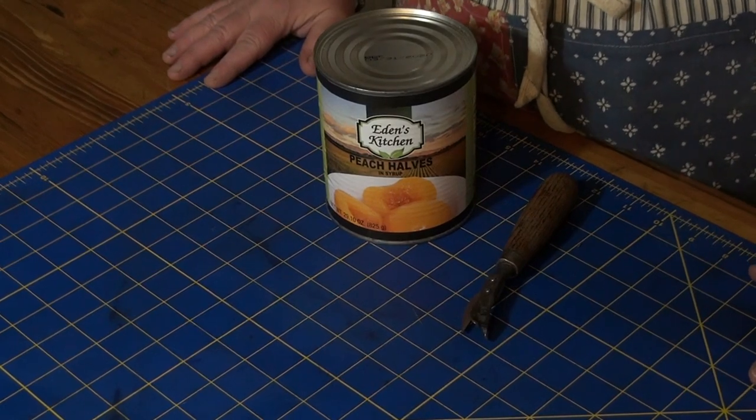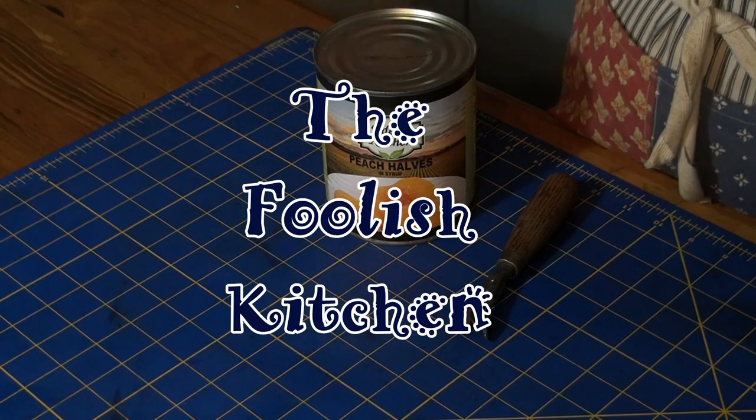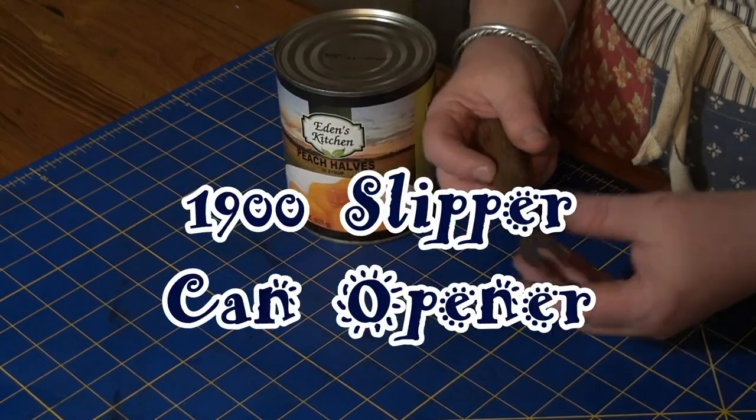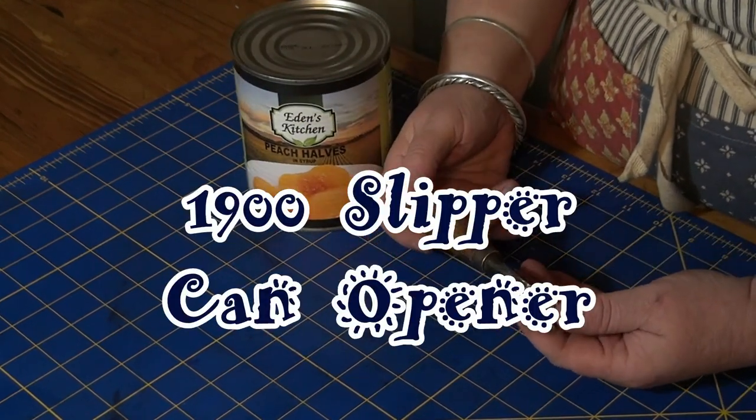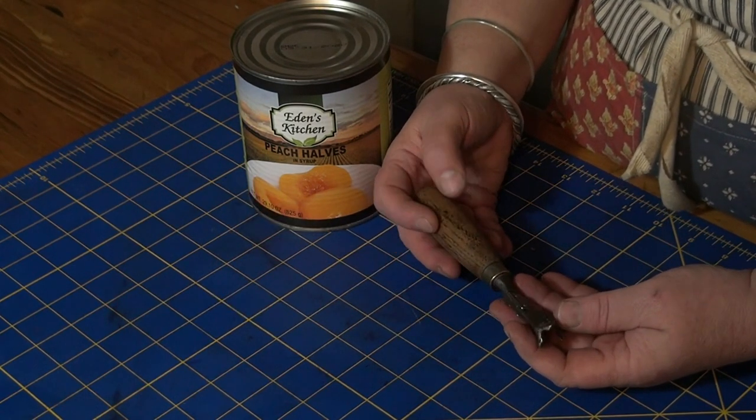Welcome to the Foolish Kitchen, and I'm going to do something foolish, probably dangerous. We'll see. A couple weeks ago, I picked up this 100-year-old — well, 118-year-old can opener.